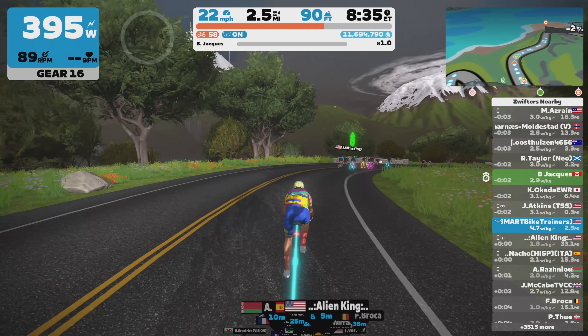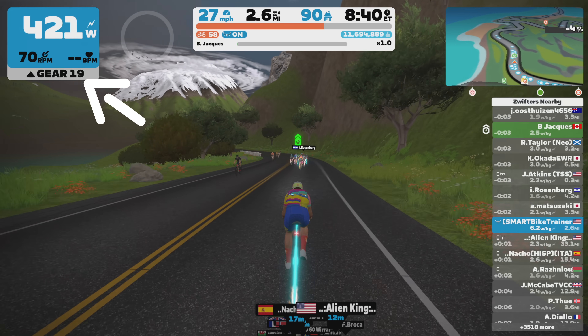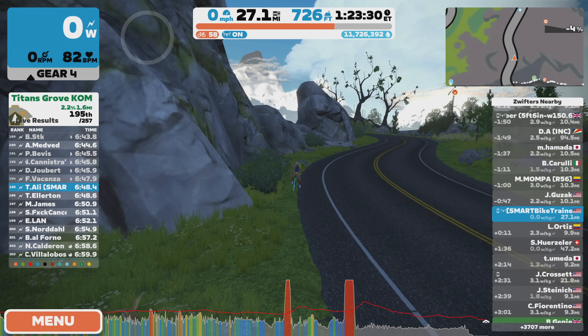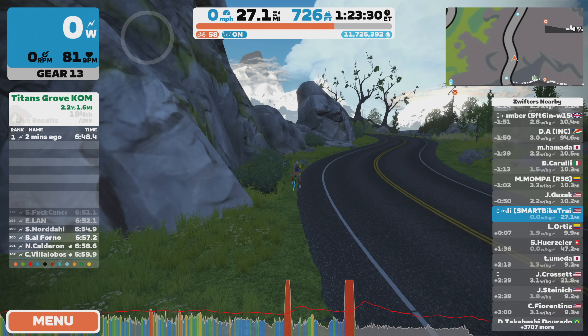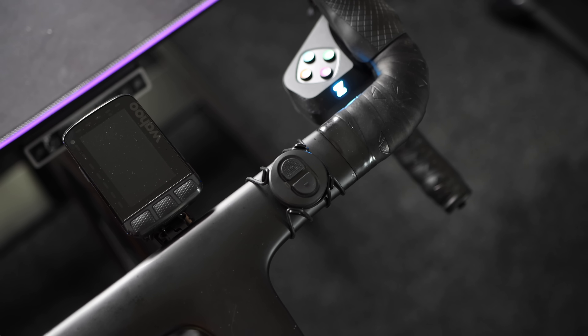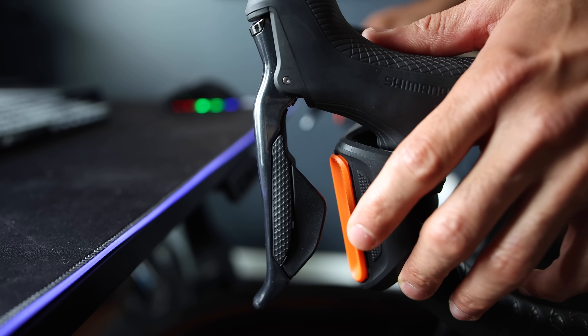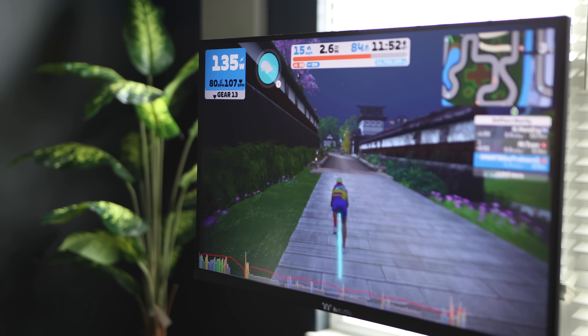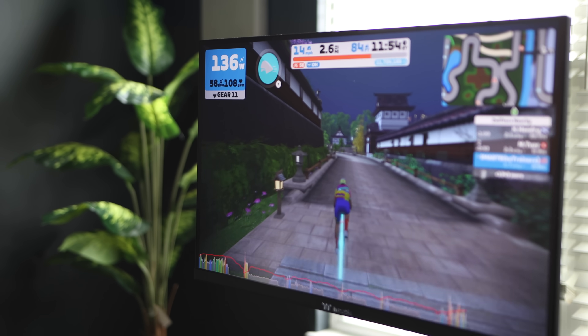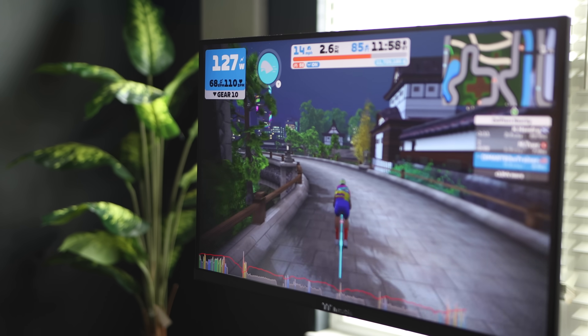Now you can use virtual shifting with your Zwift Hub. When you are riding, you should see a gear display appear right below your power, showing which gear you are on. The Zwift Hub One has 24 gears at your disposal. To shift, just hit the plus or minus buttons on the Zwift Click. If you are using the Zwift Play, the right side buttons gear you up and the left one gears you down. In my experience, gear switching was really good — it was snappy, no lag. Zwift really nailed it, making it smooth and fast right out of the box.